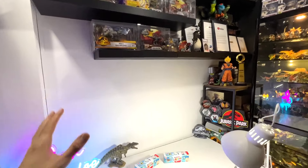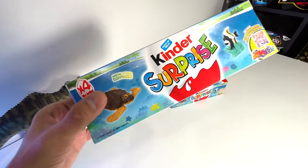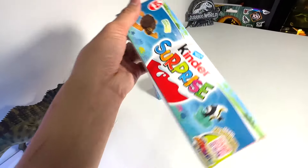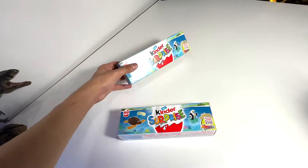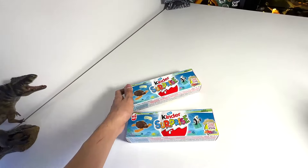Hey guys, welcome back to my studio! Today we have some really cool figures. We are going to open this Kinder Surprise Nattoons, which contains some animal figurines. They look very cool, so hopefully we are able to get some cool animals. Let's begin!